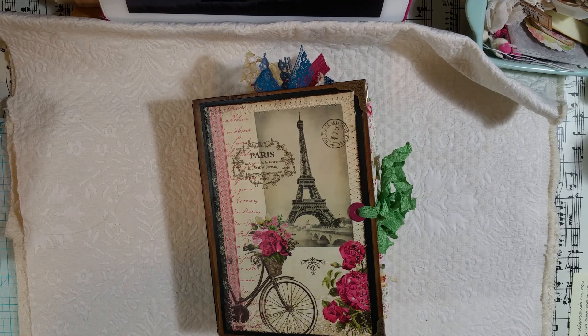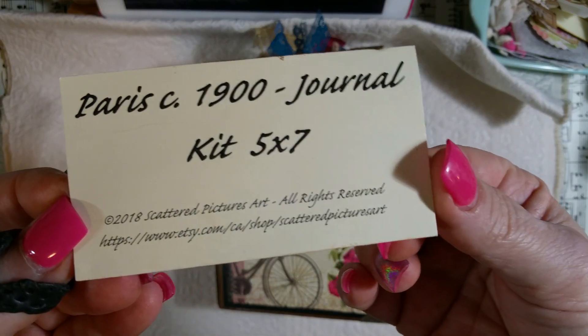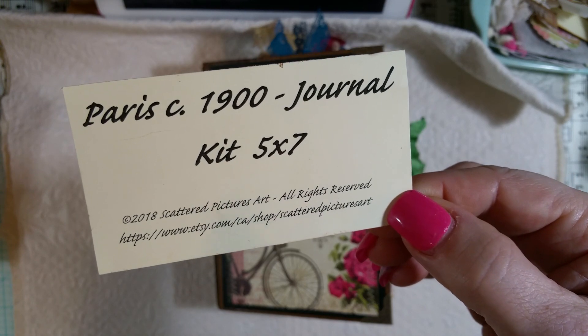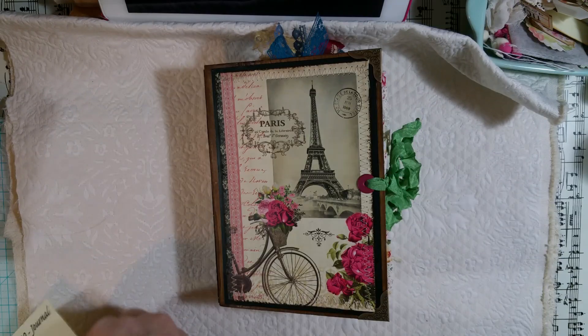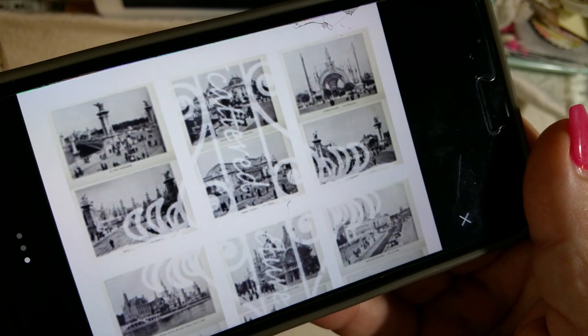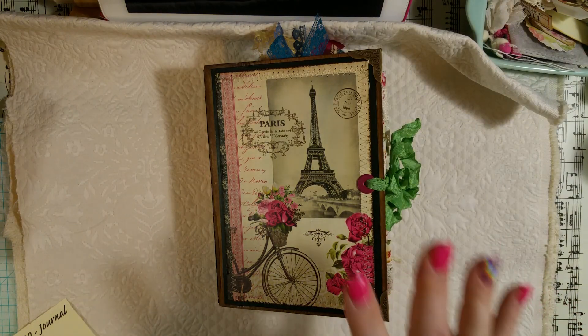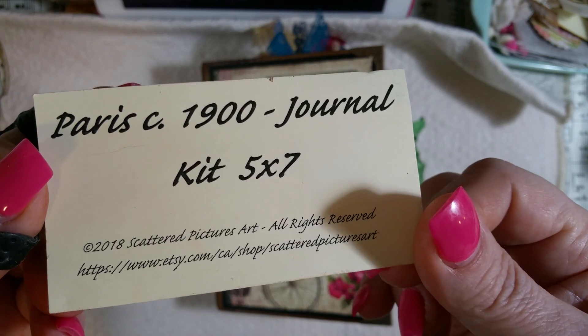Hello again, this is my third video for the day. This is a guest design team project I did for Scattered Pictures Art on Etsy — it's a Paris 1900s journaling kit. I cut this off so you all could see and go to her Etsy shop and get this kit because it is so pretty. The only thing I messed up is I forgot to print out one page, which I'm really bummed about, but I'll have to print it out and put it in later. That's the page I missed, and yeah, it is so pretty — y'all need to go check her out, she's got some amazing things over there.